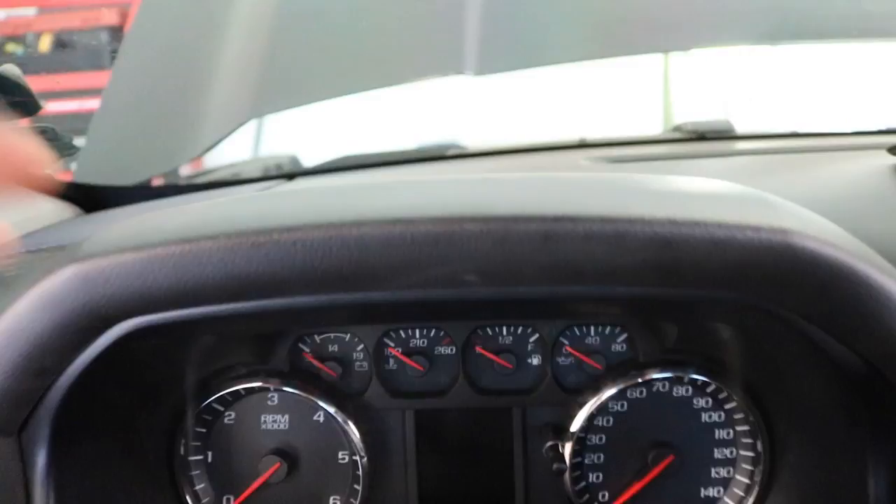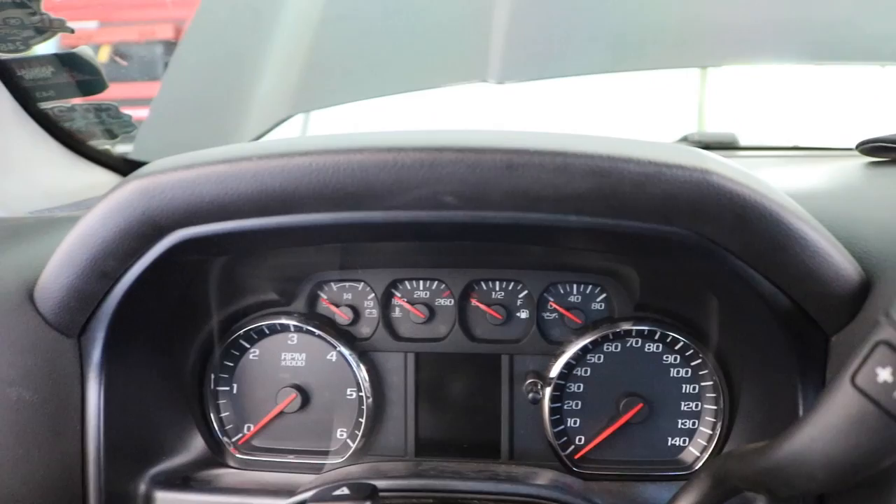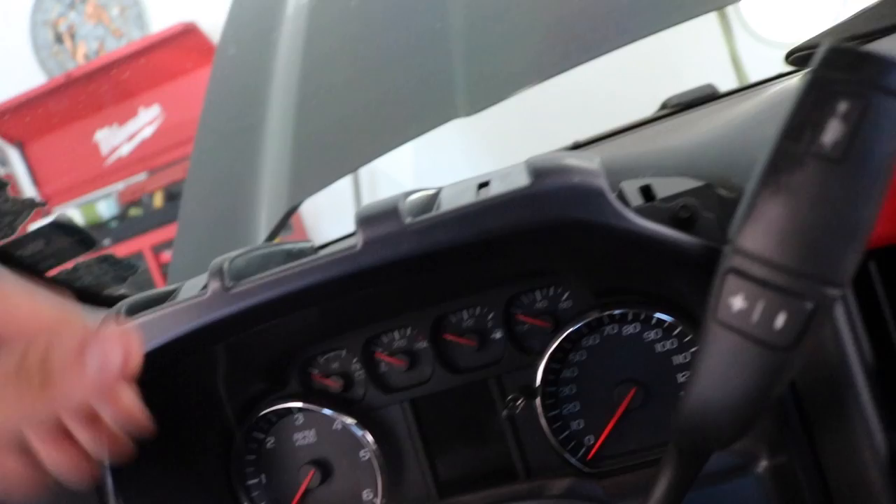Next we're gonna remove this top cover and then get the cluster out. This cover is just held on by clips so you can just lift it up — be careful when doing it. After that we remove the actual cluster, which has a total of four screws or bolts: one, two, three on the bottom and four on the side. Try not to drop them because they're easy to lose.